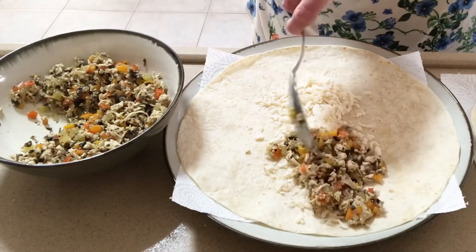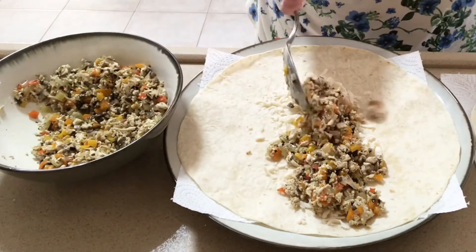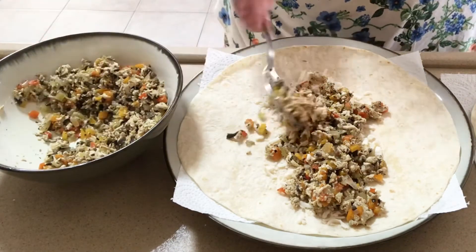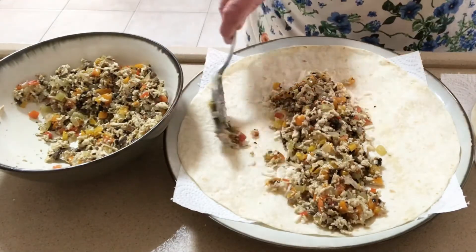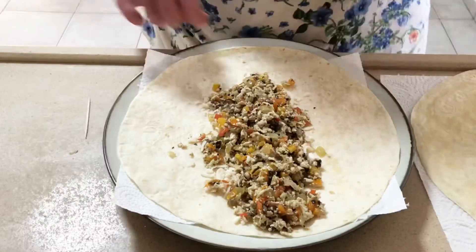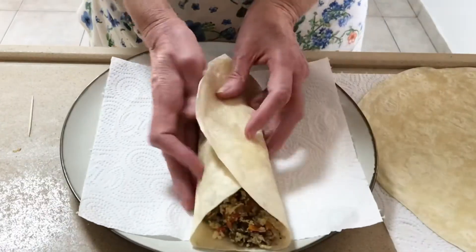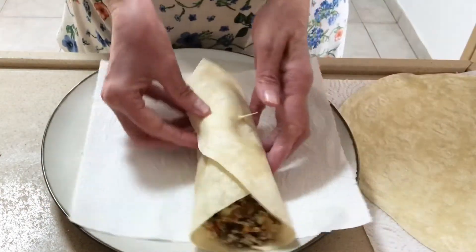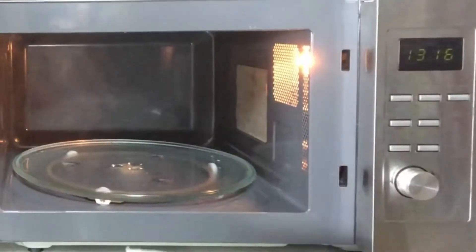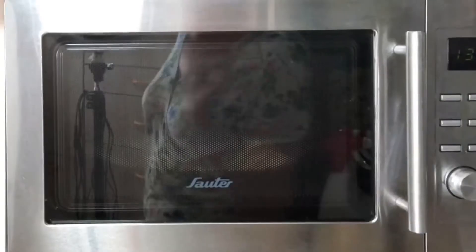Now add the warm filling on top of the cheese. If you could only smell the aroma — gorgeous! Fold the tortilla nicely over the filling and secure it with a toothpick. Cover with a paper towel and microwave for two minutes. This will allow the filling to melt into the tortilla, and the paper towel will prevent the tortillas from going soggy. It smells delicious.